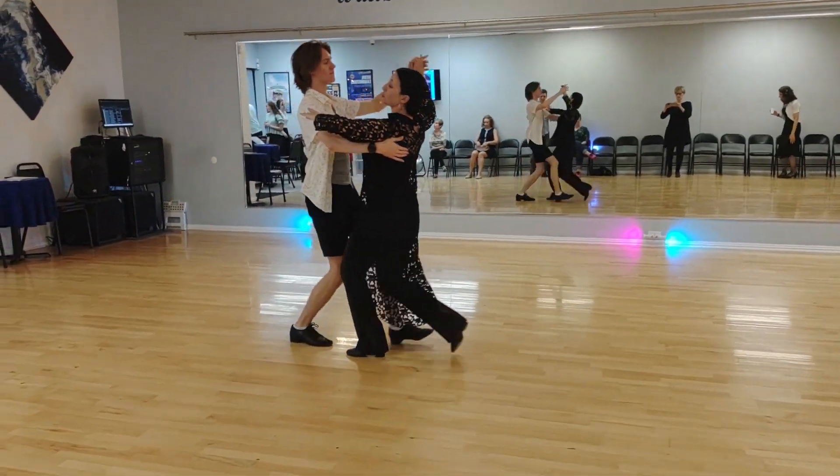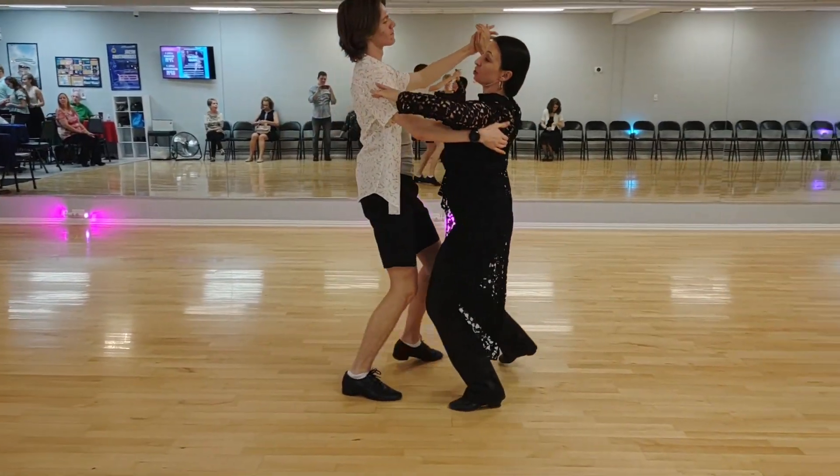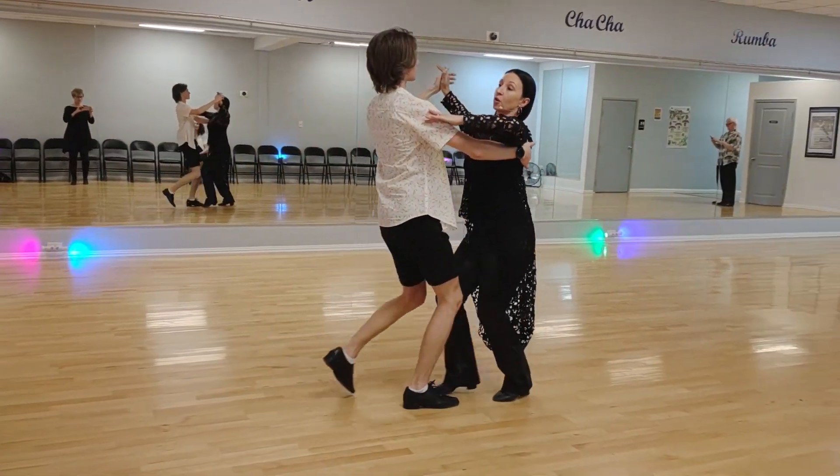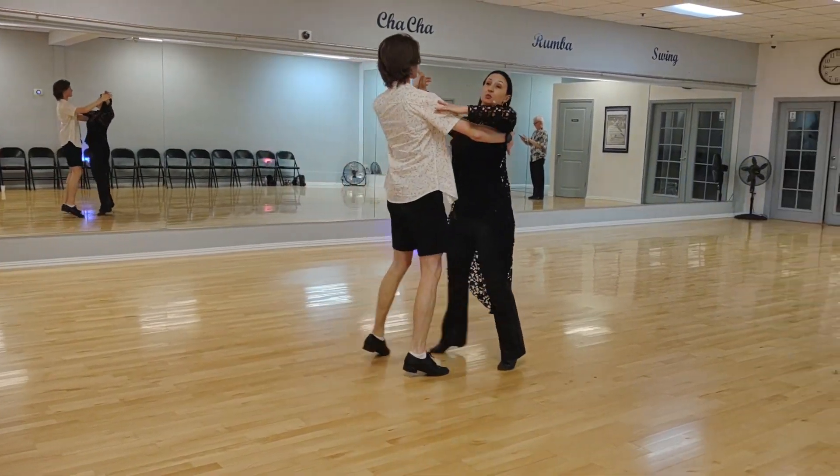Now changing steps. 1, 2, 3. 2, 2, 3. 3, 2, 3. 4. 2, 3. Half a box. 2, 3.